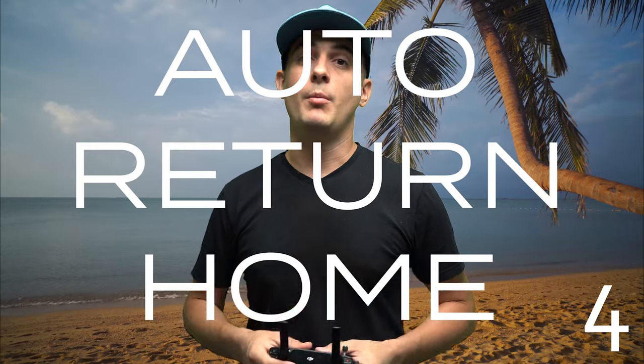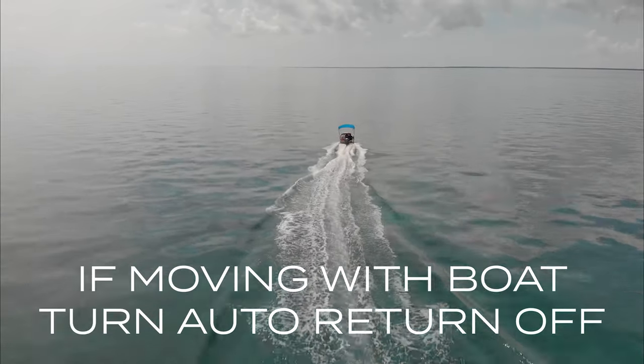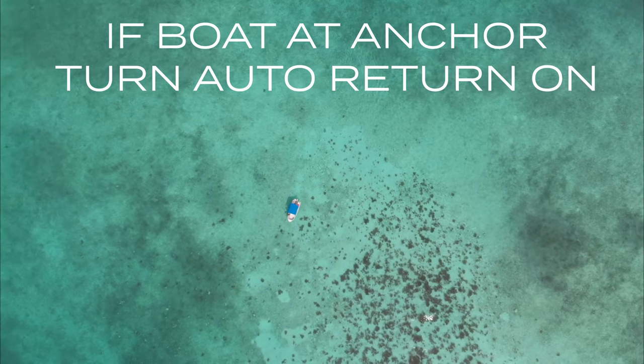Number four, auto return home. Before you launch the drone off the boat you need to decide: do you want auto return to home on or off? If you're going to launch the drone and have somebody run the boat while you film it flying along, you're going to want to turn auto return home off — because the place where you launched the drone is no longer where the boat is. But if you're going to keep the boat at anchor you can leave it on, because if you start to run out of battery or lose signal the drone will fly back to you.